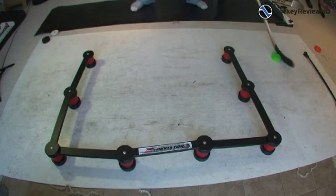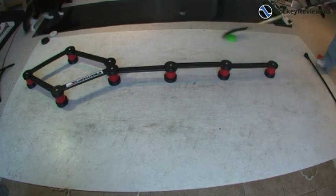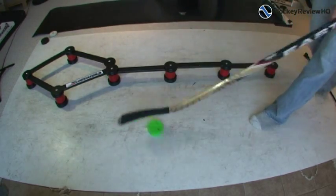And then I also set it up like this — just a crazy little design that I did. I challenged myself and used my imagination, and the diamond at the top is a bit challenging to stick handle through. Just some fun things to do. I should give you a good idea of the X-Deviator, what you can do with it, and different drills that you can do. I'm just going to talk about the price and my overall thoughts.